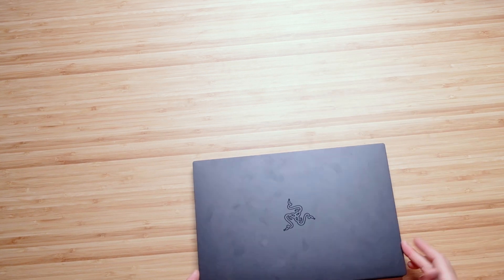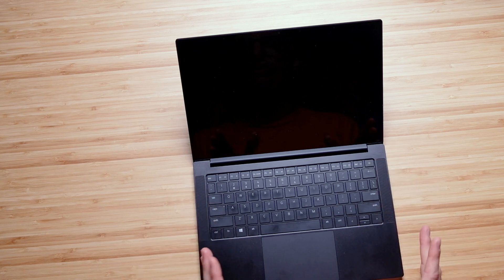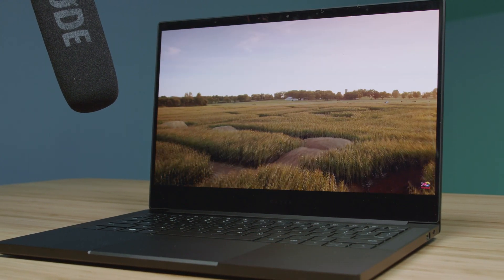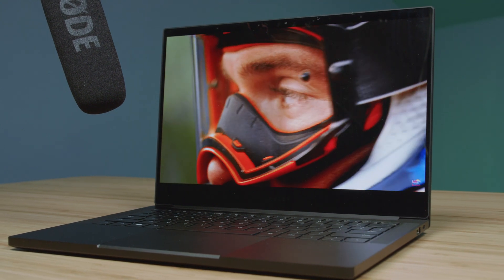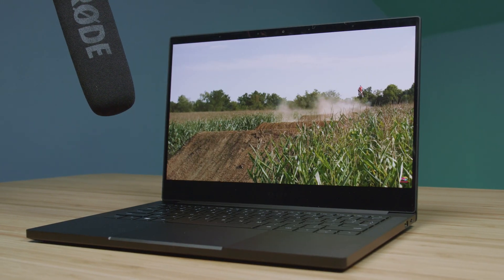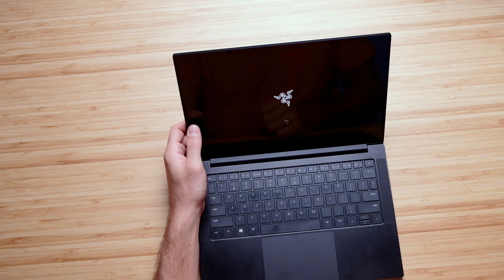Let's get this thing opened up and check out the interior speakers along the top of the chassis for a great audio experience — here's a quick sample of that. And of course regarding the webcam, here's a quick sample. It's a little on the orange side — well, kind of a lot on the orange side — and you can hear the audio as well right now.